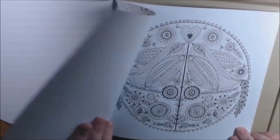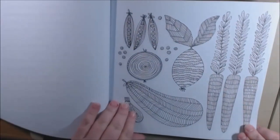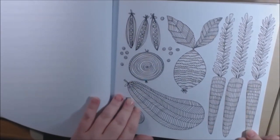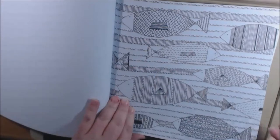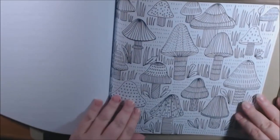Oh my gosh, succulents! I love that — that would be pretty in your kitchen too. Oh, fish — and nice mushrooms.